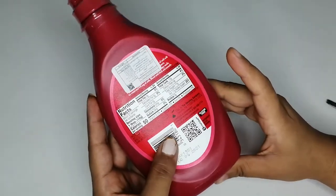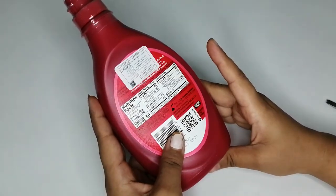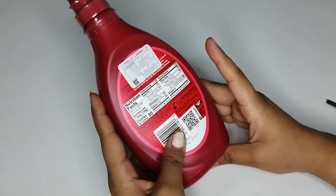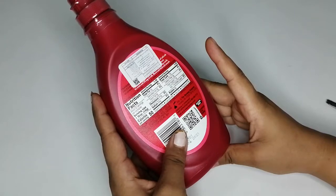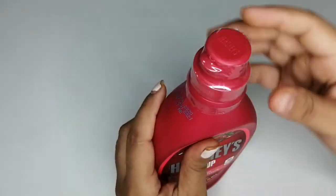If I talk about the price, it cost me around 1.490 Omani Rial, which is around 275 Indian Rupees. So let's open it.